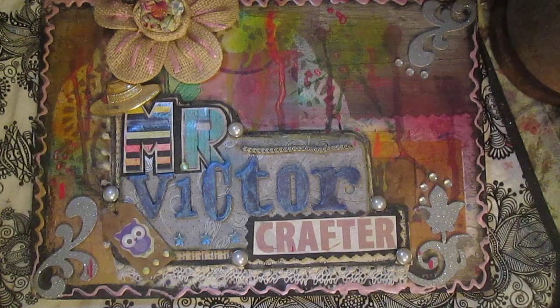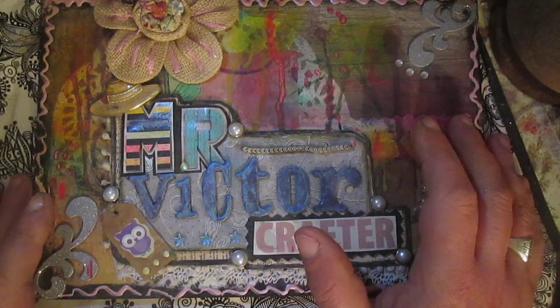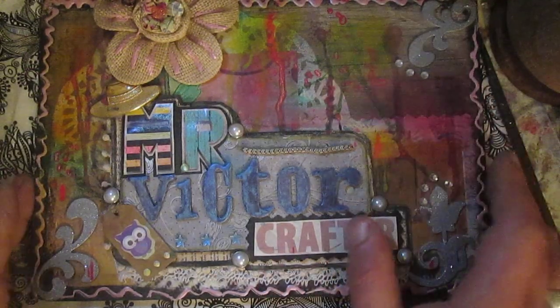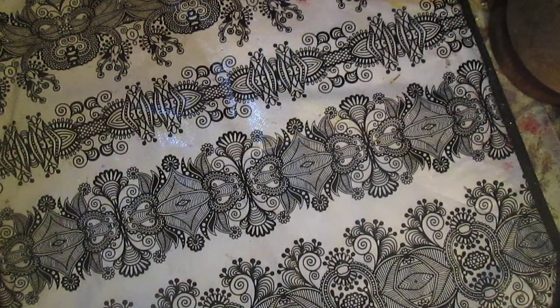To create texture on the paper, people used cheesecloth and herbs, but it's not necessary. You can use everything you have and whatever you want. So I'll show you my finished sheets.